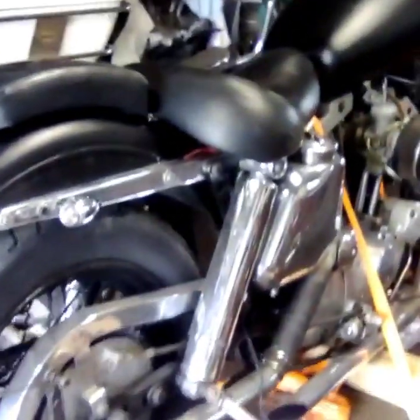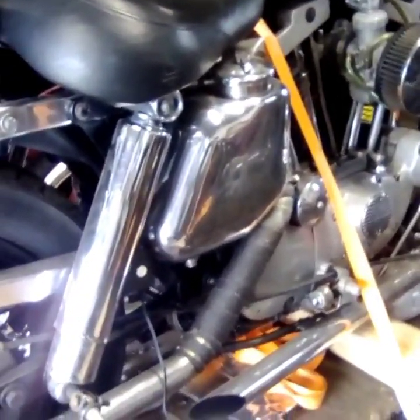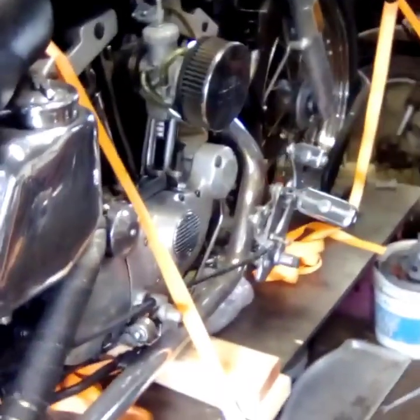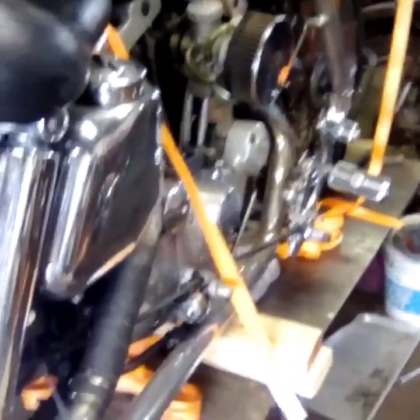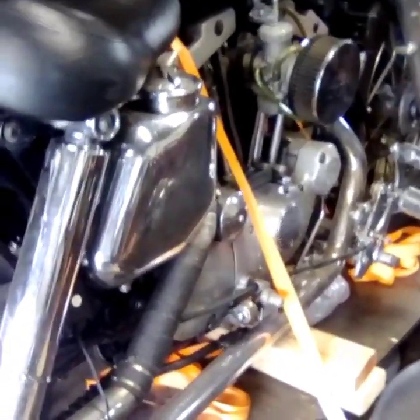The pipes are pretty ratty — one's wrapped, one's not. We're going to have to pull them off and either wrap them, replace them, or customize them. I think I might cut them and customize them. These forward controls I'm not real happy with — somebody kind of hacked them on there, and I'll show you up front that they're pretty crooked.